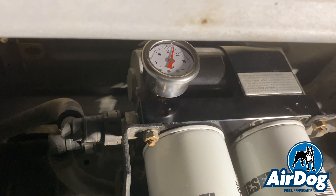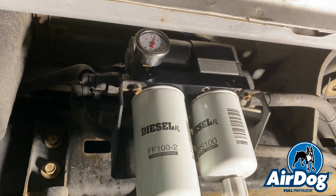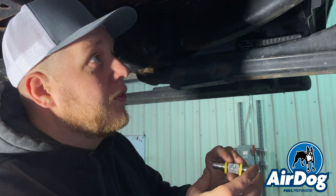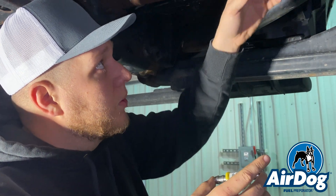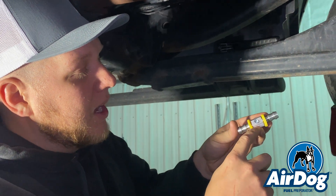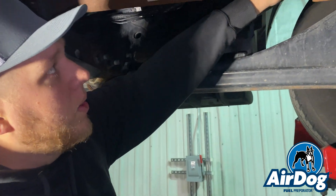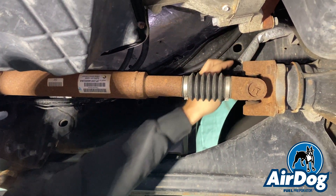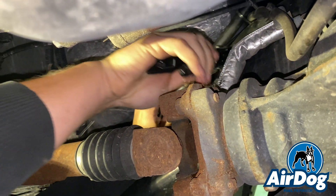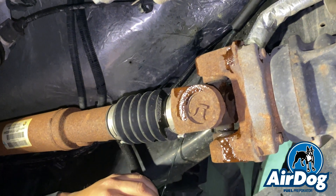We're installing this fuel pressure splice in preparation to add an electronic sending unit. He's going to put an Edge CTS on that — they have a little modular block with a short drop, so we're going to put it right up here on the frame rail. Since he doesn't have that yet, we went ahead and installed a 1/8-inch MPT plug in this so it doesn't leak. We're going to go ahead and cut this line — this line is going to be full of fuel, primed from the AirDog as well as what's in the engine — so we'll cut it, let it drain, and then get this pressed in.